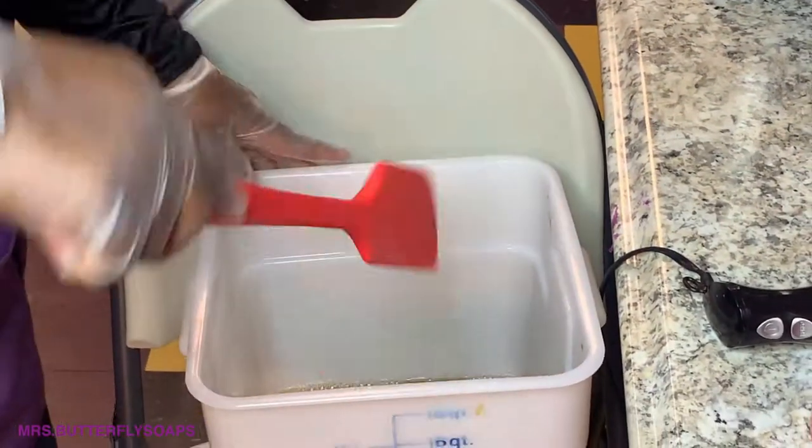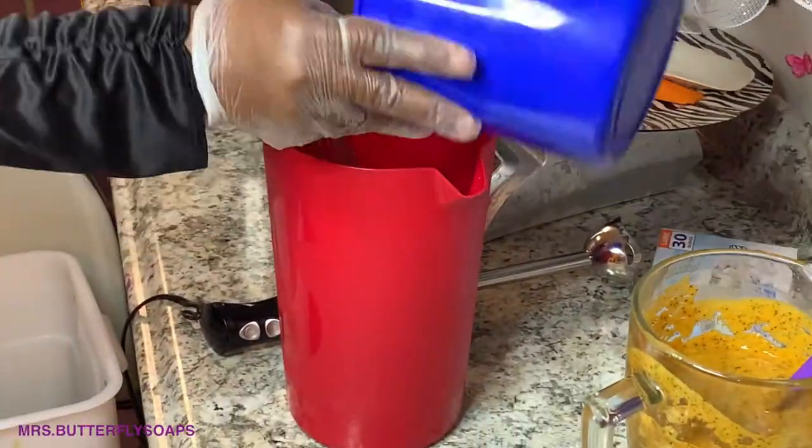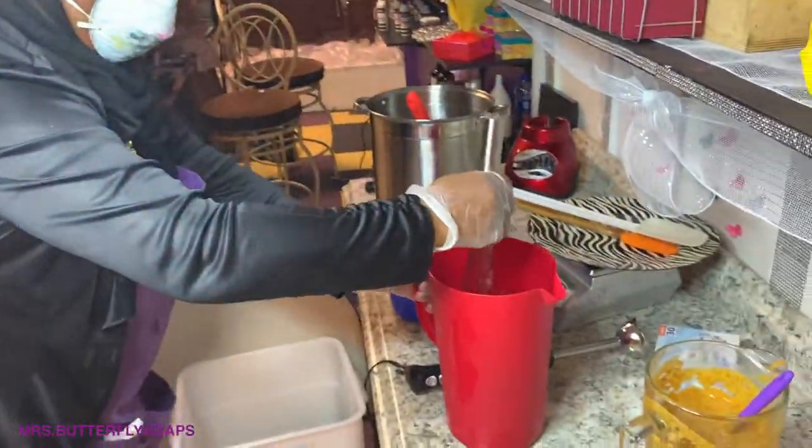To make soap, it requires an alkaline and acidic product. The oil is acidic and the lye is alkaline. And the soap will go through a process called saponification. So now I'm pouring the lye in aloe water and my other secret ingredients that's inside.